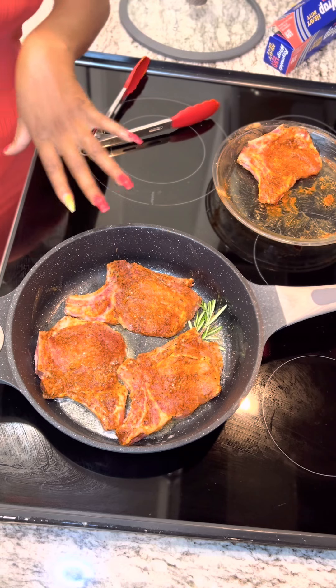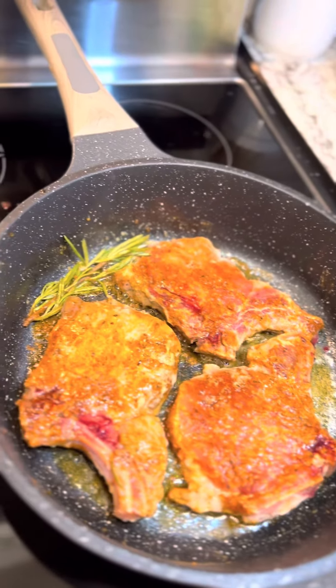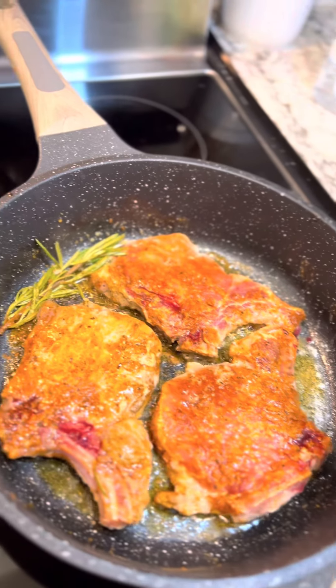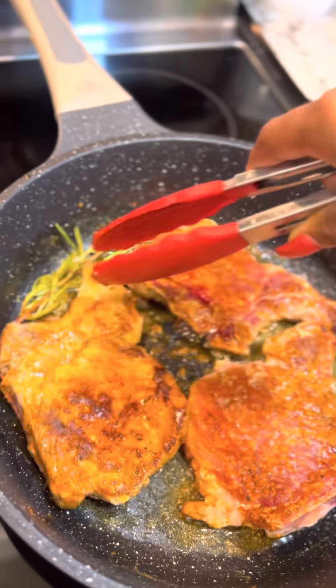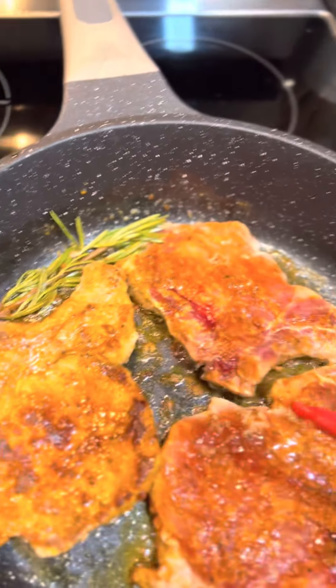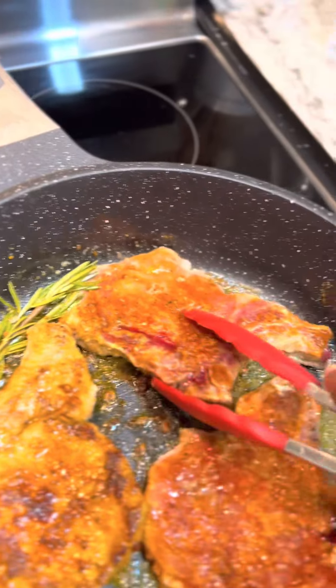We're just gonna let them brown on this side, and once they're brown on this side we'll flip them over and brown the other side. It's been about five minutes and my pork chops are nice and brown, so I'm gonna go ahead and flip them. Look at that — isn't that beautiful? If you want yours a little darker you can keep cooking them — it just all depends on what you like.